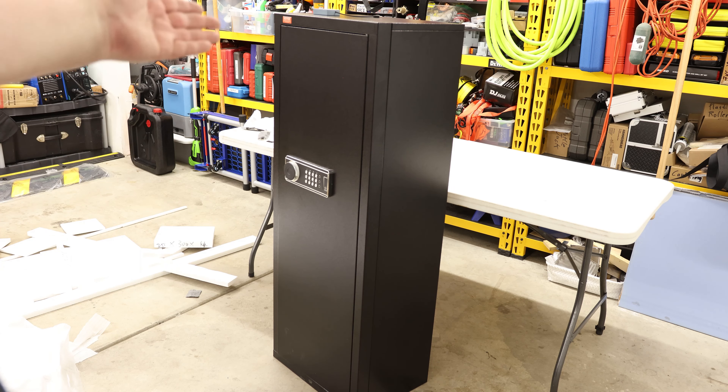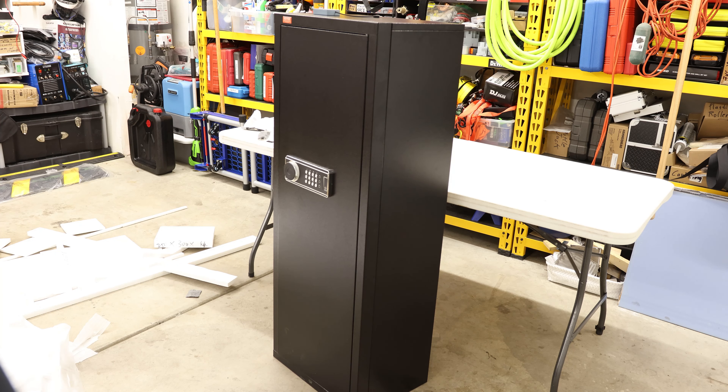Once I have this thing closed, I can't unlock it again — you have to have either the key or a password to unlock it. The default password is 1234 and then pound. There's actually a little light on the inside, which is kind of neat. If you want to change the password, there is a button right here. Press that, then enter your new password within three seconds — it can be anywhere between one and eight digits — and then hit the pound key to confirm.